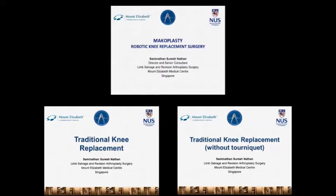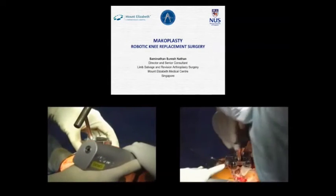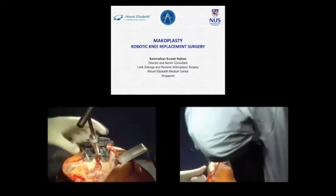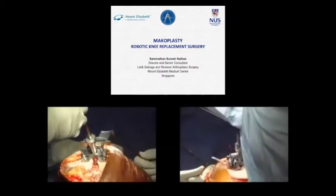The Makoplasty technology is generally applicable to medial compartment arthritis patients, whereas total knee replacements can be used for both medial compartment arthritis as well as complete tricompartment osteoarthritis of the knee.